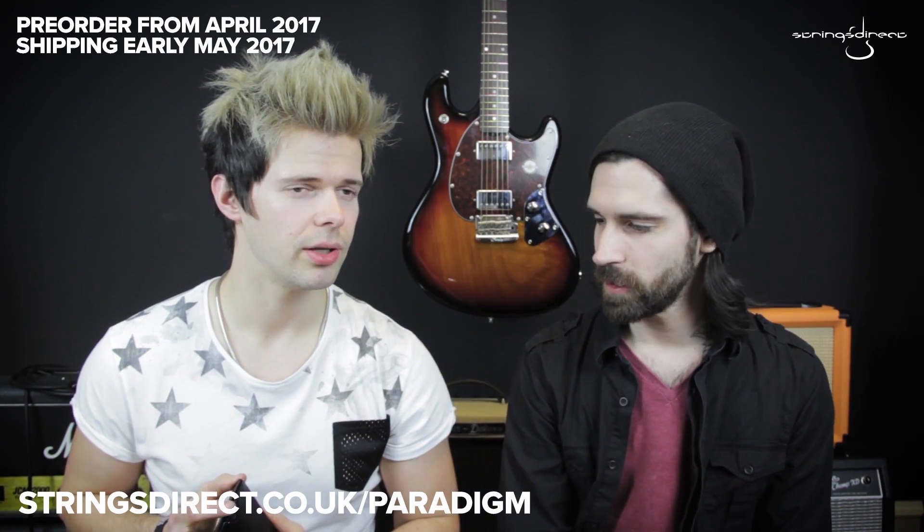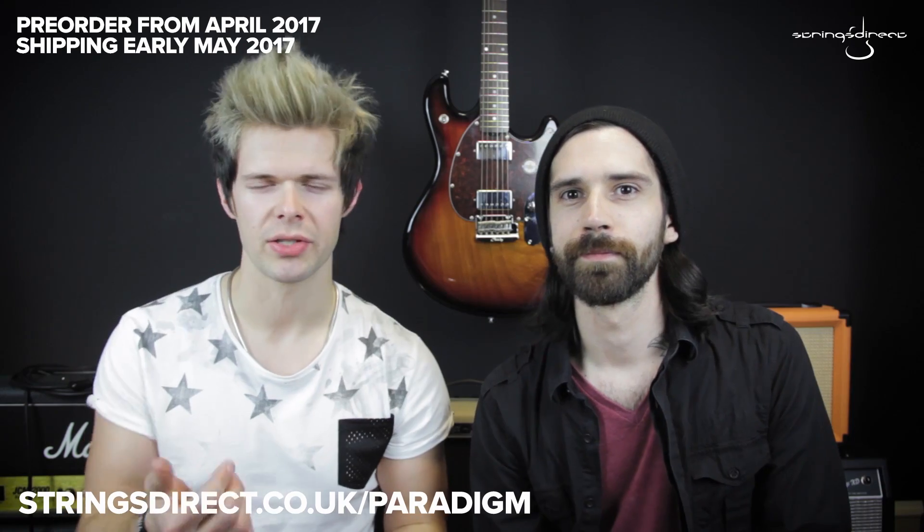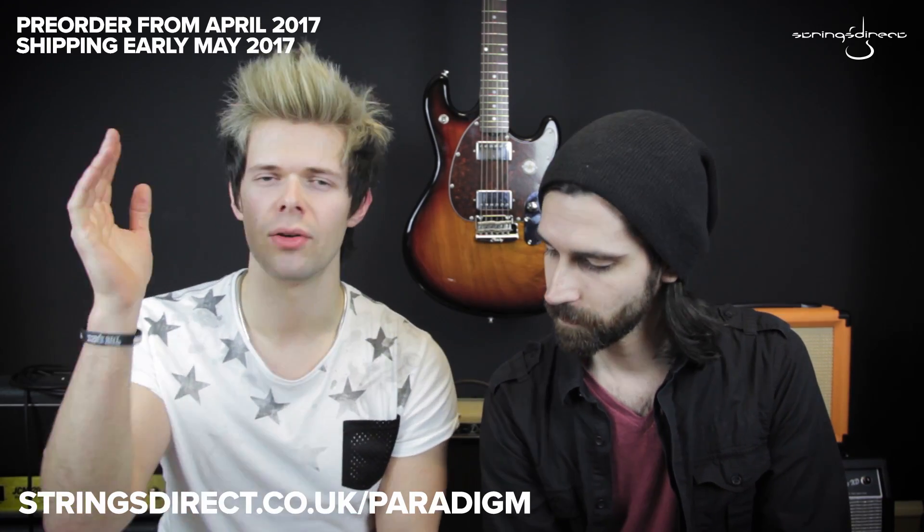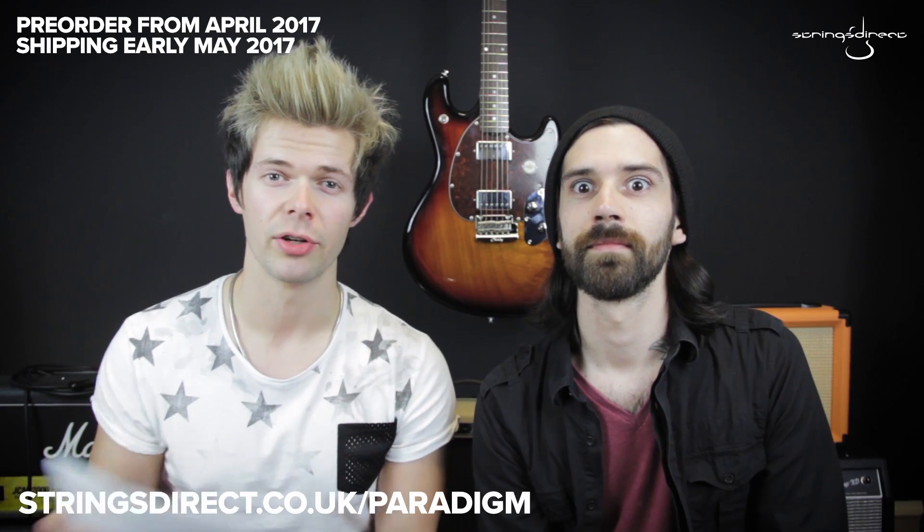We're not going to bore you with the story — you've heard it all before. Ernie Ball has done quite a bit of promotion for these already. You must have seen John Petrucci trying to break them, Kenny Wayne Shepherd, Tom DeLonge, Paul Gilbert. We don't need to tell you all about them, but just in case you are a caveman, I'm going to get Brandon to tell you all about them really, really quickly.